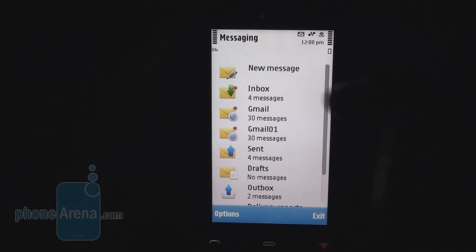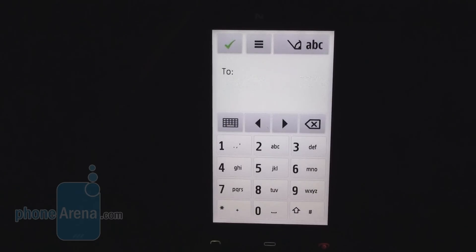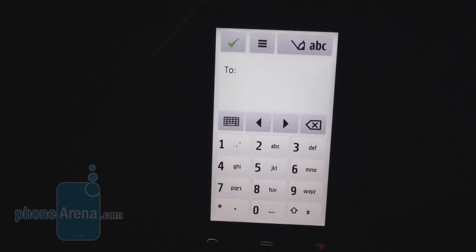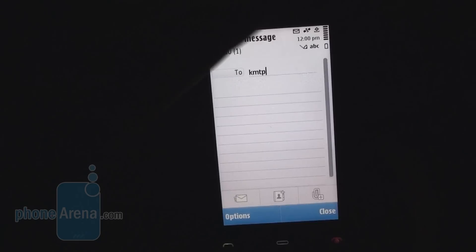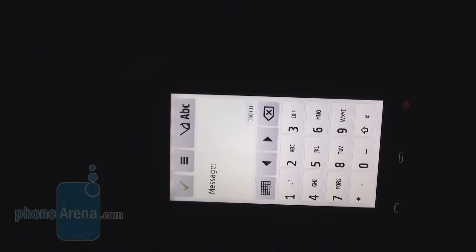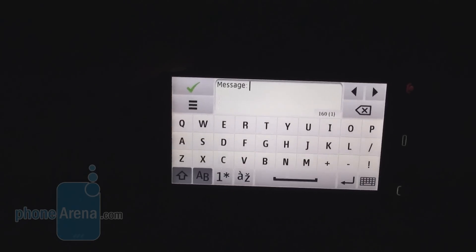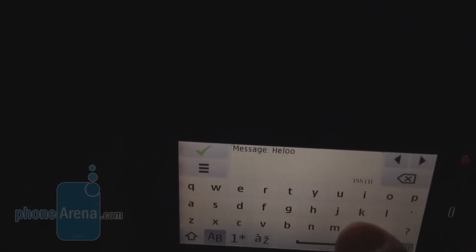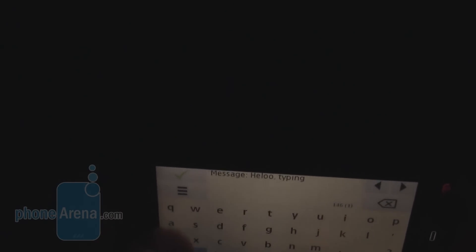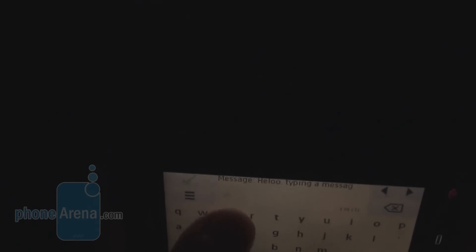Messaging on the phone is okay; however, as you may know, in Symbian 1 there is no portrait QWERTY. So you have to use the standard keyboard layout to type messages. The situation is much better when you switch to landscape view — you have the full QWERTY there, and typing is pretty good. As you can see, we made almost no mistakes.